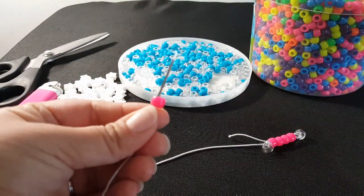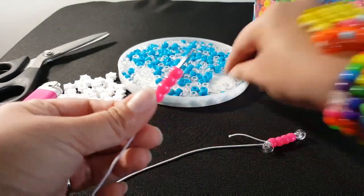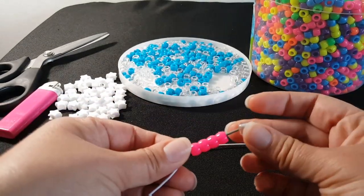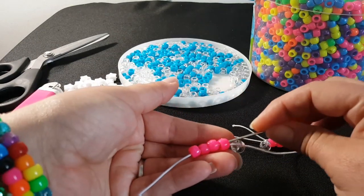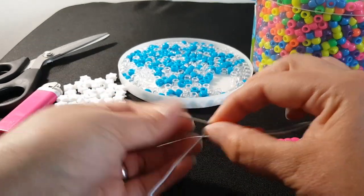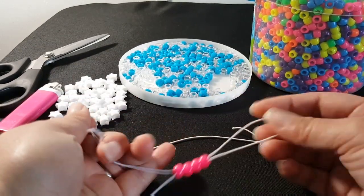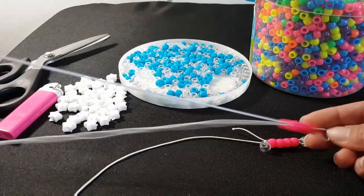We're going to add four pink. You're going to add a clear. You're going to take your needle and go through all four pink beads. You're going to grab the clear and then pull the string.